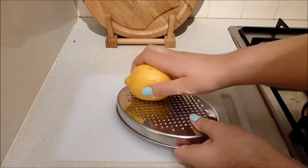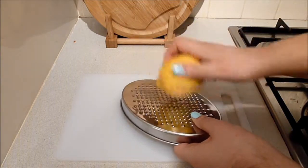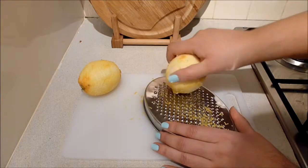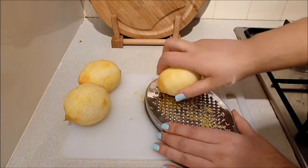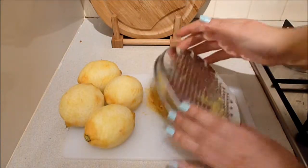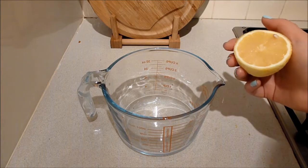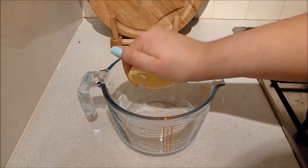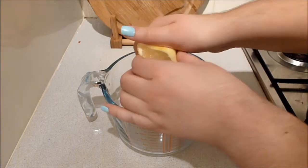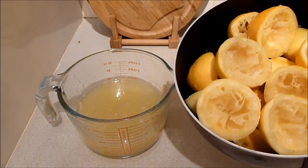Start by grating the zest of four of the lemons. Next squeeze enough lemons to make 500 mils or two cups of juice. It took me eight lemons and a lot of muscle power to get 500 mils of lemon juice, and I've put all of the empty lemon halves in the saucepan.